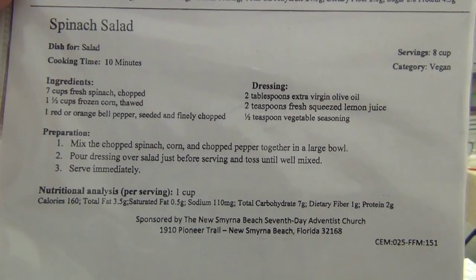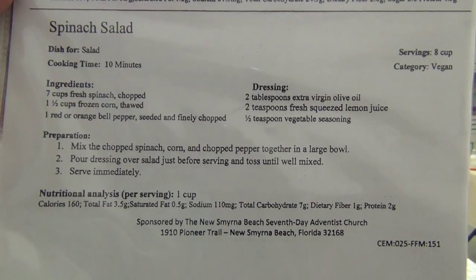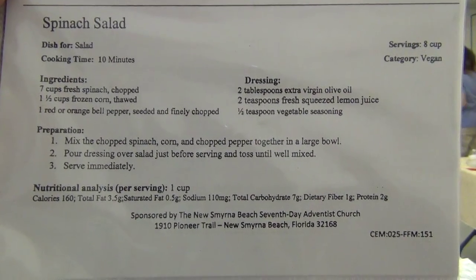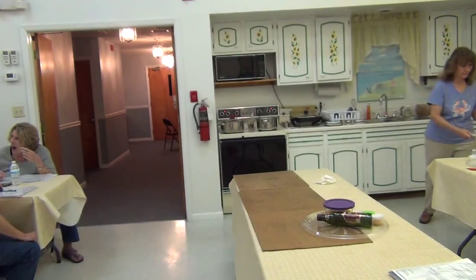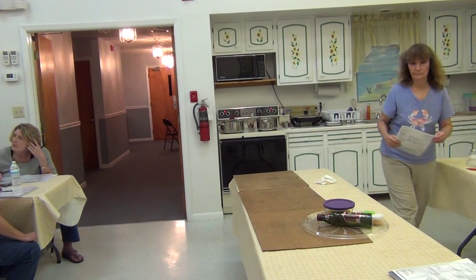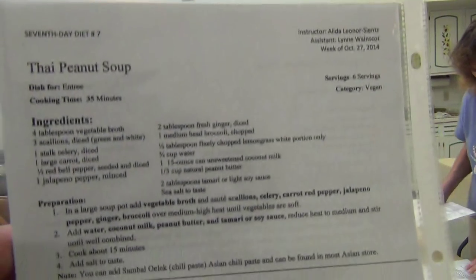Spinach, pepper, and corn. Just have it ready like that. If you plan to do this the next day, so you don't have to do too much, just wash your spinach and have it with a little bit in the refrigerator, put it in a bag, and it's ready — just add the dressing.